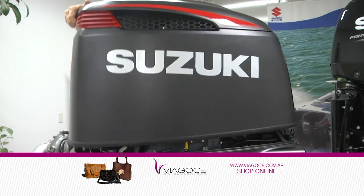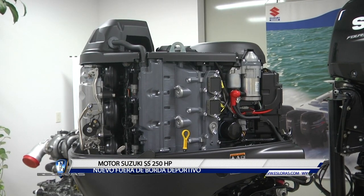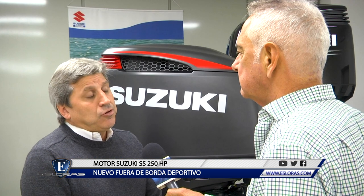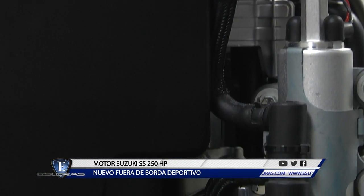Este nuevo 250 SS, ¿cuál es el plan de mantenimiento preventivo que tiene? Ninguno que varíe con respecto a los demás. El aceite, que son 8 litros, no es ningún aceite especial. Solamente requiere tratar de que se le ponga combustible de un alto octanaje.